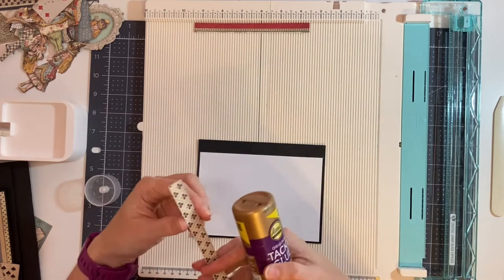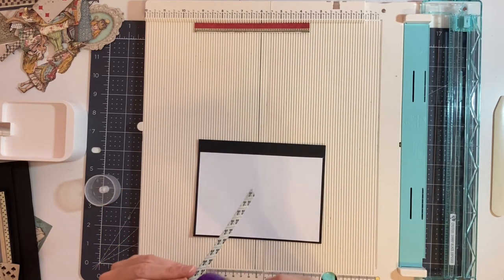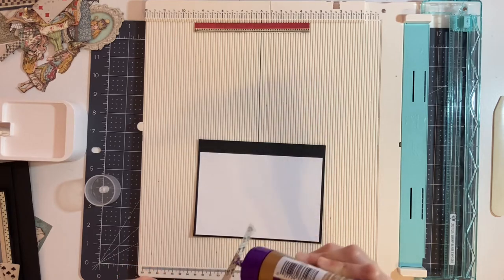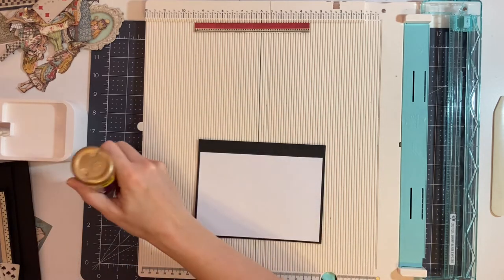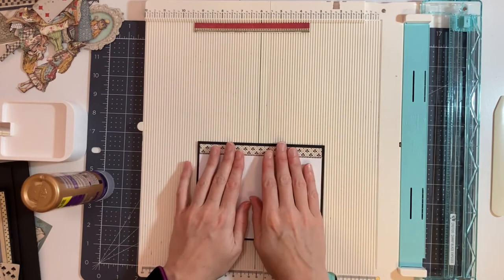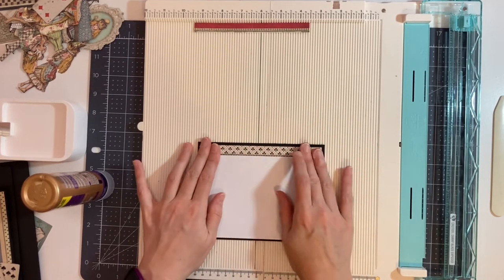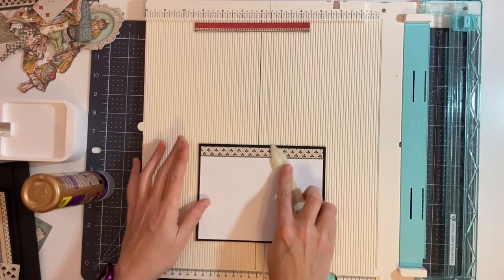I'm going to glue this piece down first to the top of the page, but it's not going to be all the way at the top — it's going to go right up against the white photo mat so that there is a black border at the top.